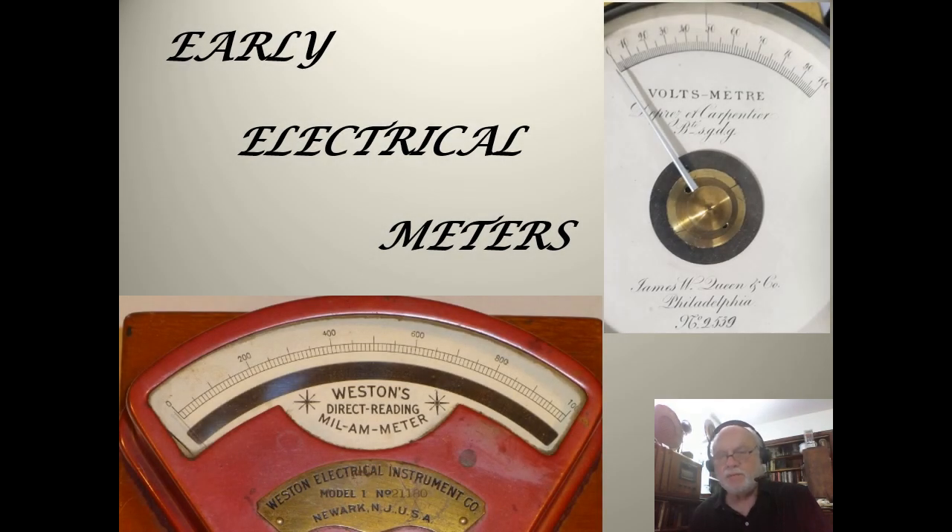Hello, I'm Mike Molnar and welcome to my presentation on Early Electrical Meters. I think even a brief look at some of this early equipment will help you appreciate the work required to take the simple electrical measurements we take for granted today.